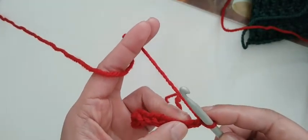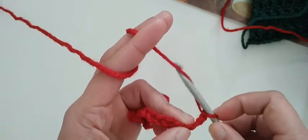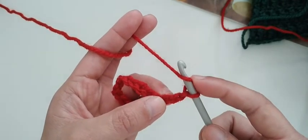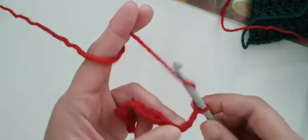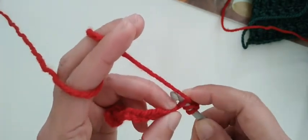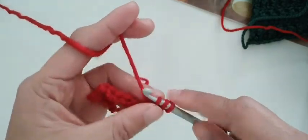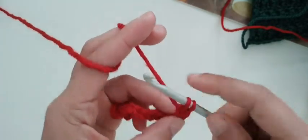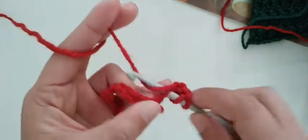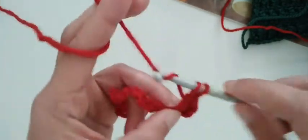After you finish the chains, you have to insert your hook into the third stitch or chain. We are going to make one double crochet in each stitch.